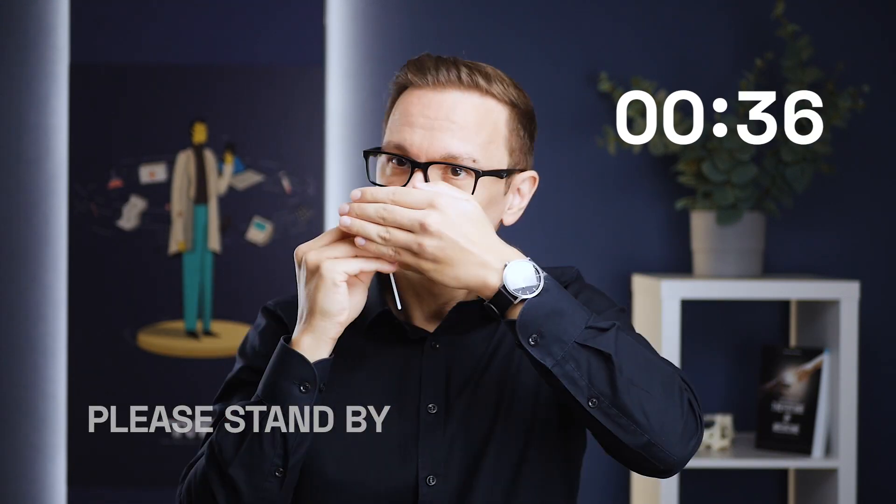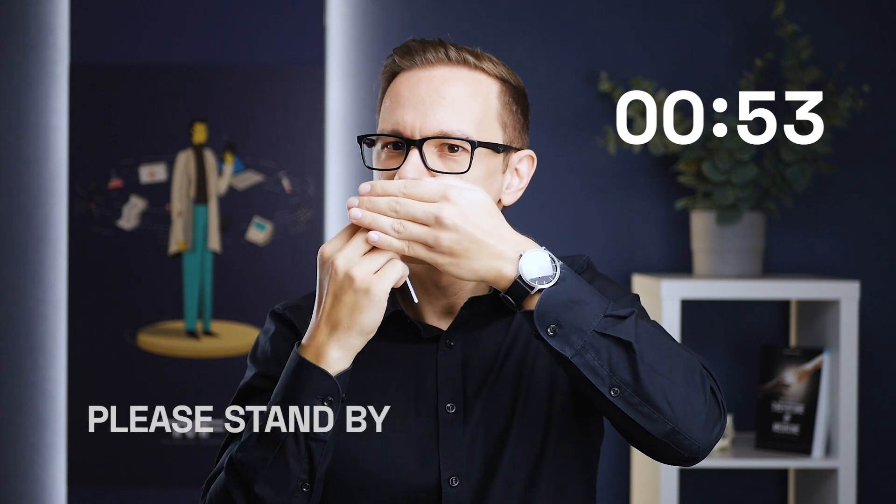My job is to rub the swab inside my cheeks for 60 seconds on each side without touching my teeth. As some people might find it disgusting, like in the case when I try to provide a saliva sample, I won't show it to you, but I will do it one minute on each side. Done!